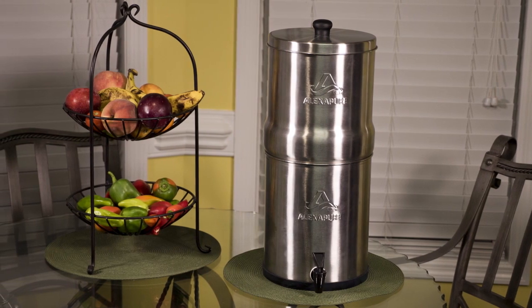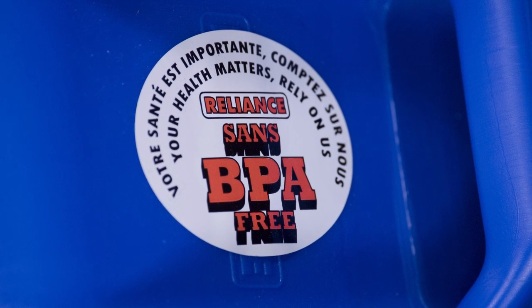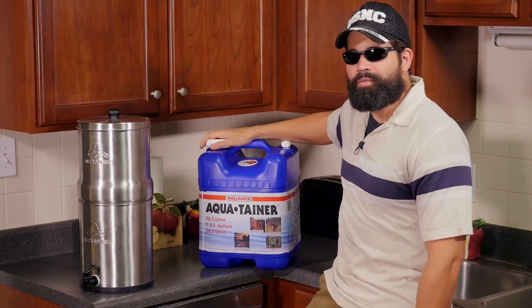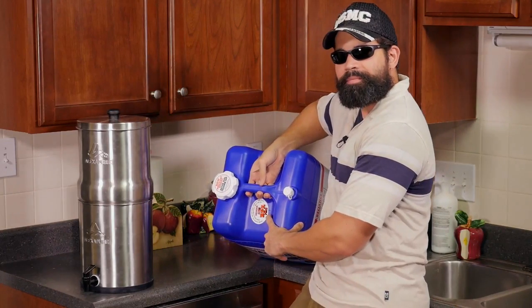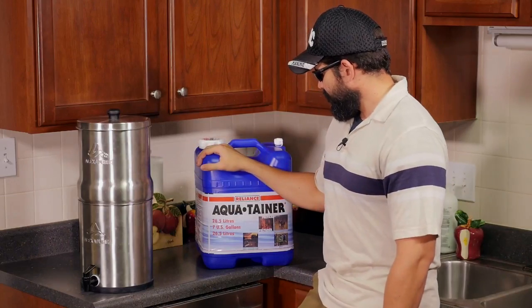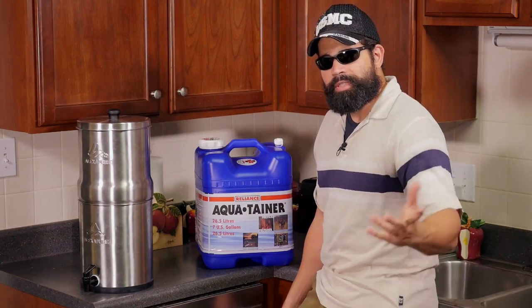So far I'm really liking this filter. It's very portable — I can move it off the counter, put it on the floor or on another counter. I already have a blue container over there that I bought at a local store. I made sure it was BPA free — it holds seven gallons of water and it says BPA free right on it. As I filter water, I put it in here and then transfer it to a glass container in the refrigerator and drink from there.